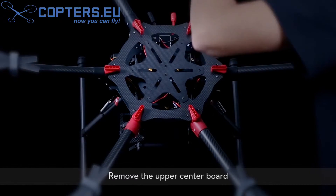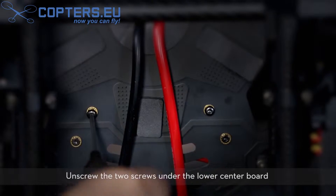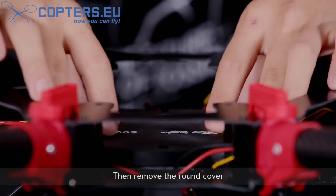Remove the upper center board. Now we'll demonstrate how to remove the round cover. Unscrew the two screws under the lower center board, then remove the round cover.